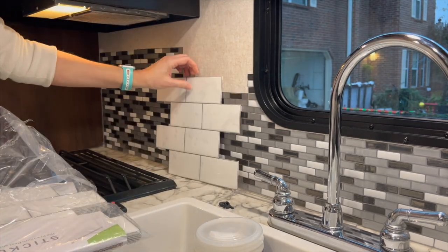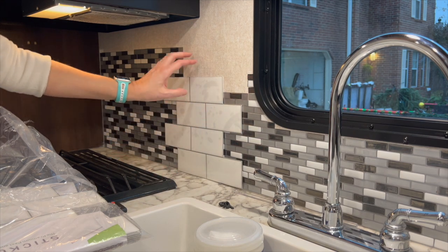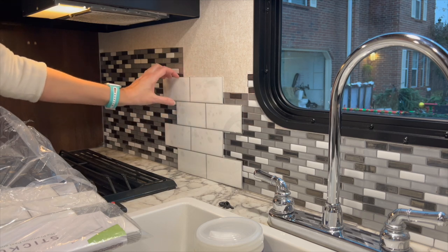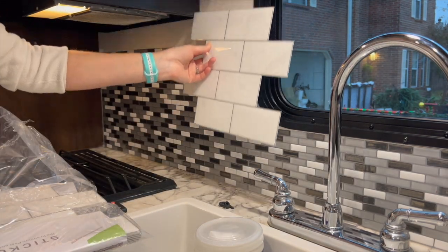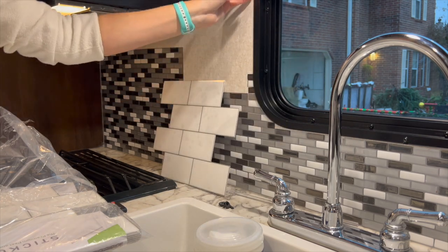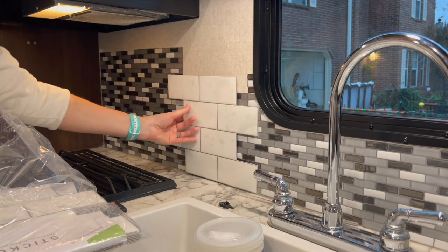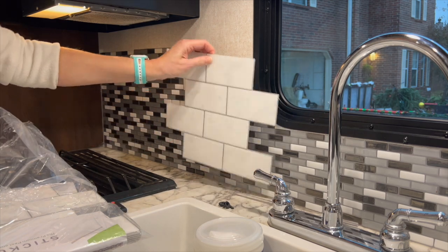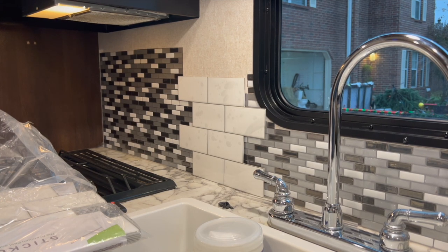That is my look. I'm going to want to do something with the countertop — it's totally fine so why not. I'm considering running this up until it becomes a royal pain, so we shall see how that transpires. I don't have a set plan, which is probably shocking to those of you who know me well.